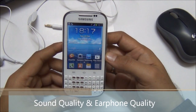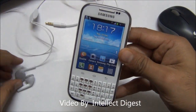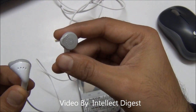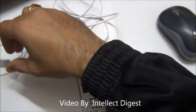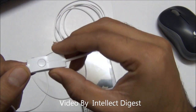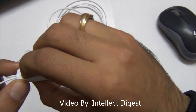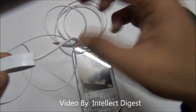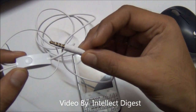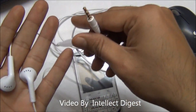Talking of the sound quality and the earphones supplied with the Samsung Galaxy Chat, you get these plastic earphones which are quite okay in quality. The microphone piece comes with one single button with which you can pick up calls, hang up calls, change tracks, and change radio stations. The jack is a standard 3.5mm jack so you can replace these earphones with others you prefer.